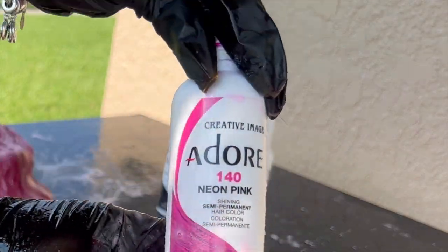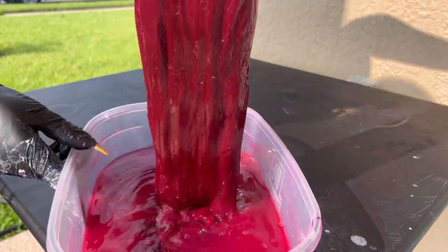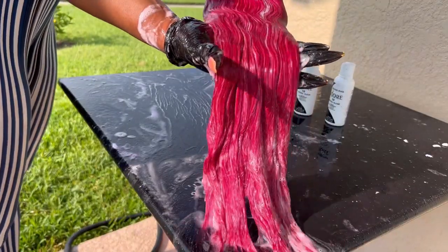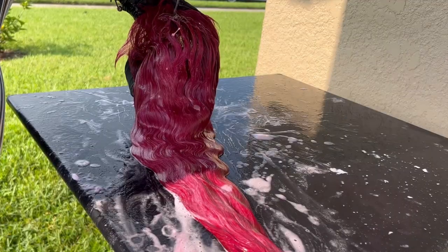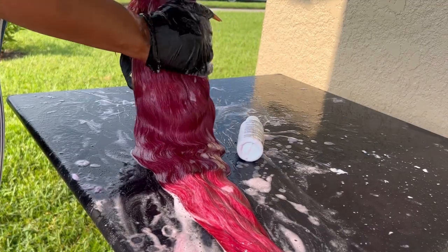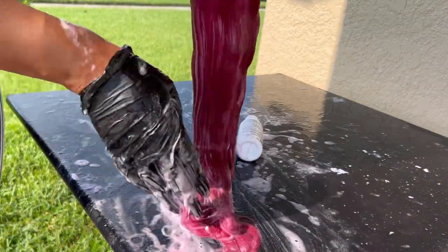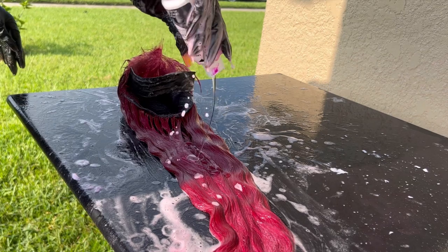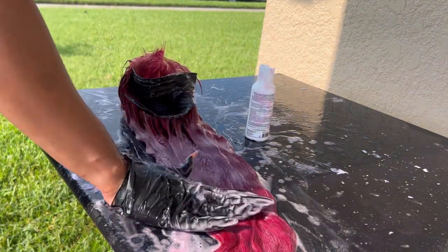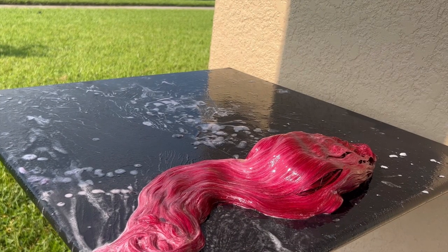We're going to jump right into a hot water dye of neon pink. For bright colors, it's best to start with a 613 base. The trick to having that natural sheen on colored hair is to coat it with crystal clear — add it thoroughly throughout the hair. Some people stretch it further by adding it directly to the conditioner. The entire bottle was emptied and allowed to simmer for over an hour.